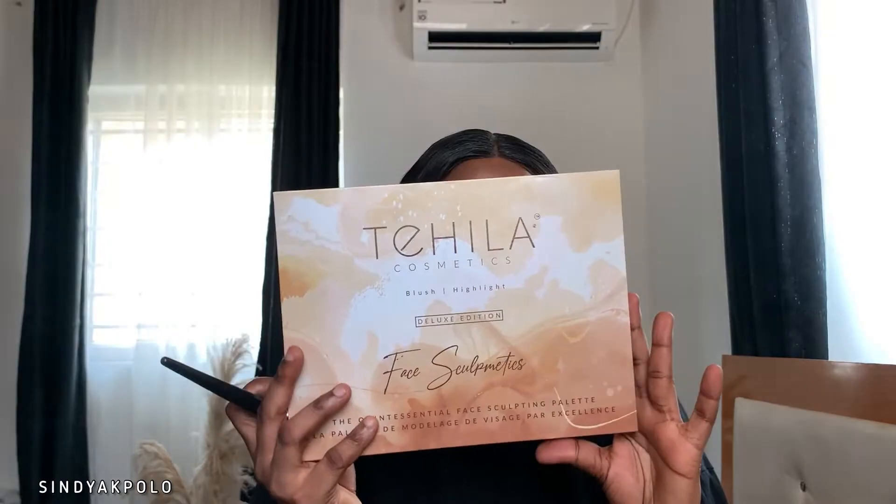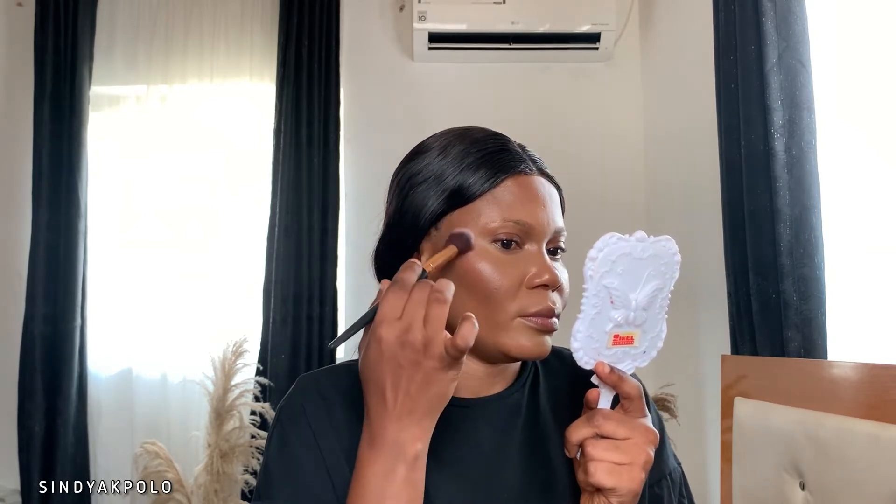Next I'm going to go in with the beauty blender to blend in the edges, just to make sure there are no harsh lines. When I'm done, I'm going to go in with the Taylor Cosmetics Sculptmetics highlight and blush palette. I'm going to take the darkest shade of the blush — I love that blush because it can also serve as a bronzer. I'm going to use that as my blush and add back some bronzer effect on my face, applying it to my forehead and other parts of my face.